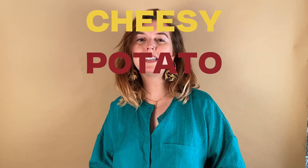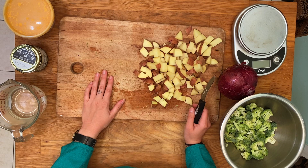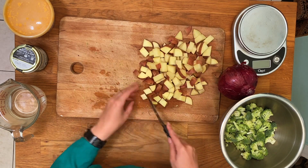Today the recipe we'll be making using the 16 ounce size — that's two cups of our cheese — is going to be a cheesy potato broccoli soup. So what we're going to need today is two to three medium-sized potatoes. I use these red potatoes.